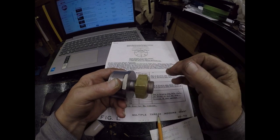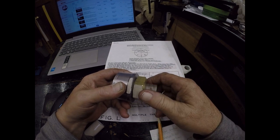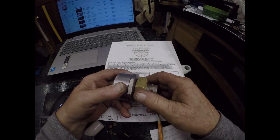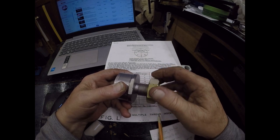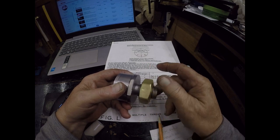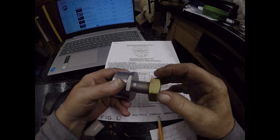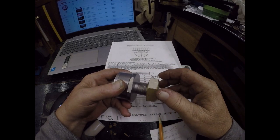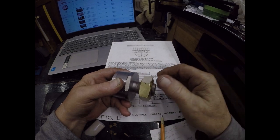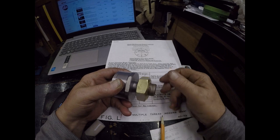We're talking about threading four times faster. 14 threads per inch — we require 14 turns. This is three and a half. Four-start threads are used where speed is more important than strength.